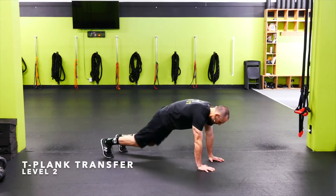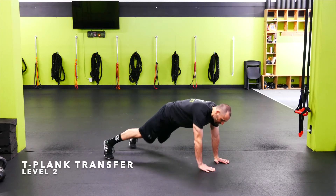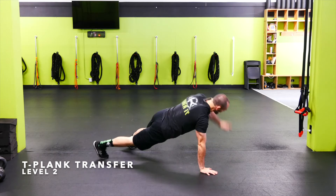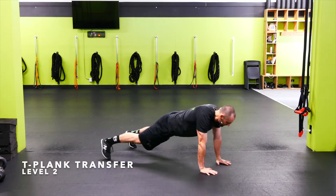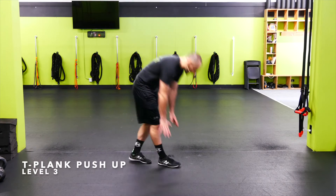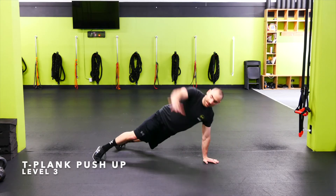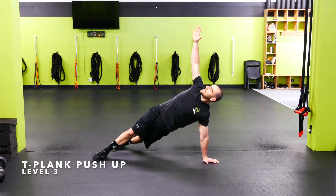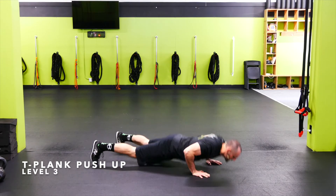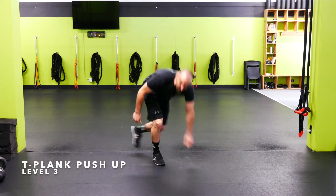T-plank transfers — start in a good plank position, then rotate my feet and my body to get into a full T-plank position, then go over to the other side. Make sure that my hips and my shoulders rotate at the same time. T-plank push-ups — start in plank position, hit a push-up, then come up into my side T-plank, over to the other side, side T-plank. Trying to get my hips and chest to rotate at the same time.